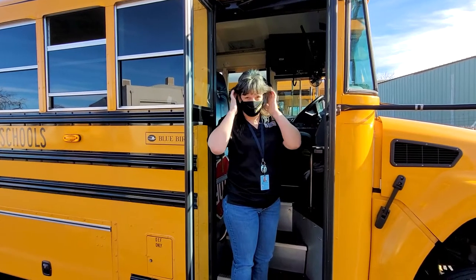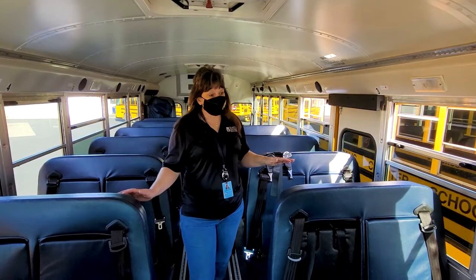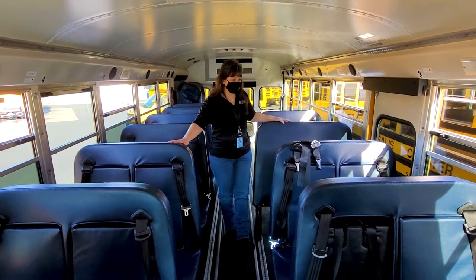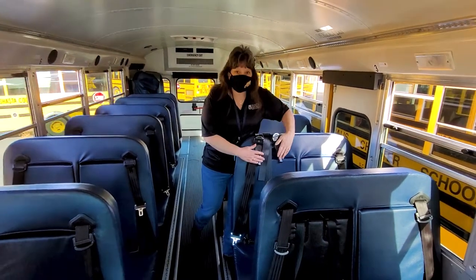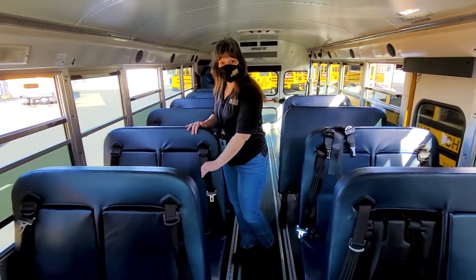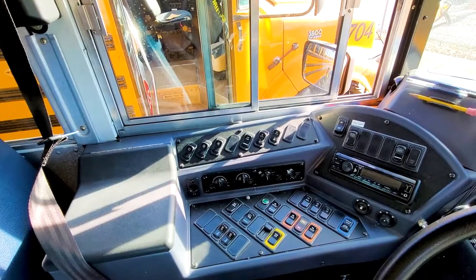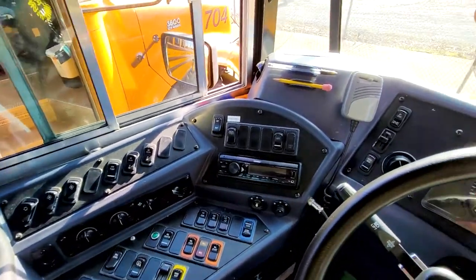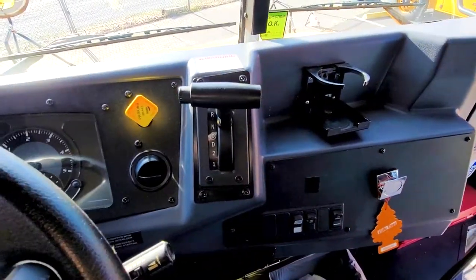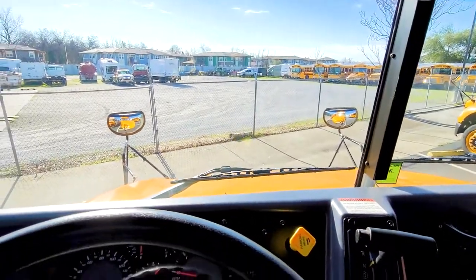Remember friends, when you get on our school buses we must wear our masks. Notice this bus has fewer seats — some of our seats have special equipment to help our students stay nice and safe on the bus, and some just have a seat belt. This is our driver's compartment for this type of school bus. Notice the controls are different, so we have to learn how to drive each school bus and know all the controls.